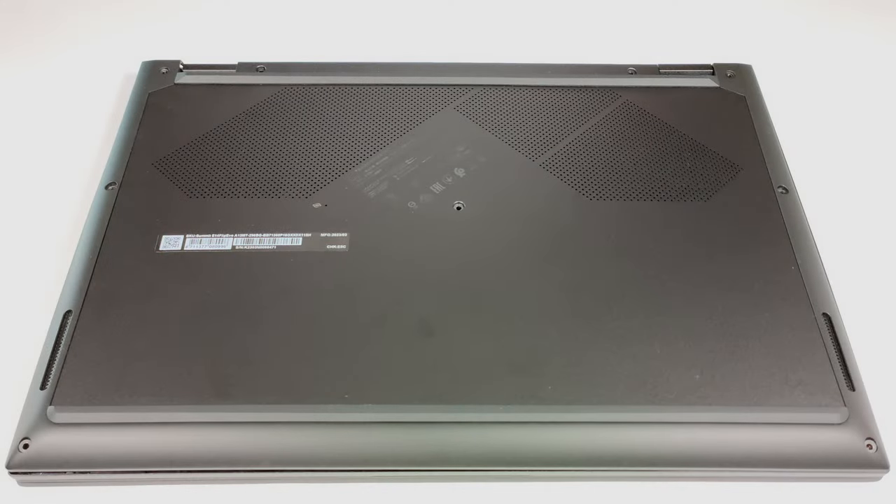Hello, this is Nick from Laptop Media and today we will show you how to open the MSI Summit E14 Flip Evo A13M.